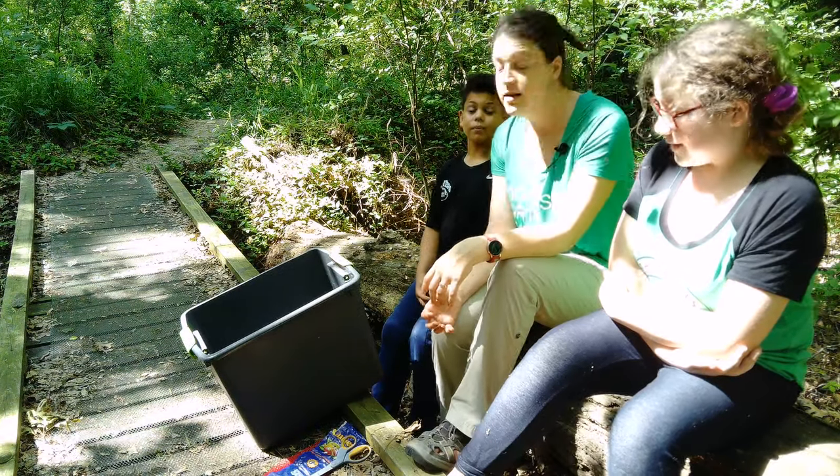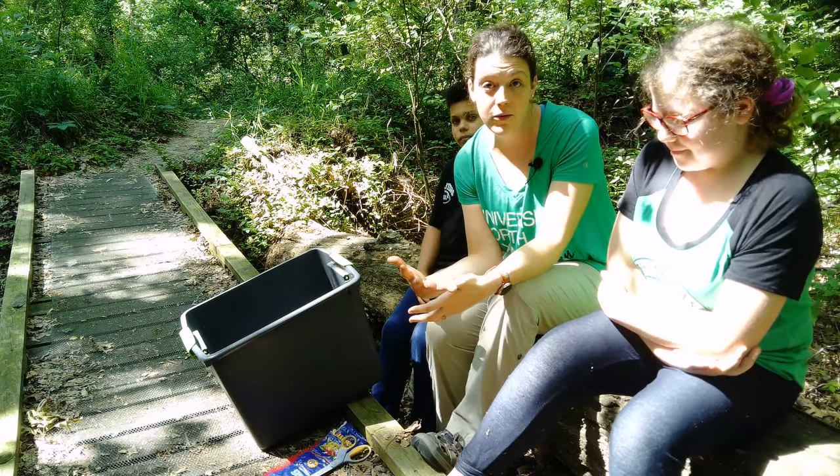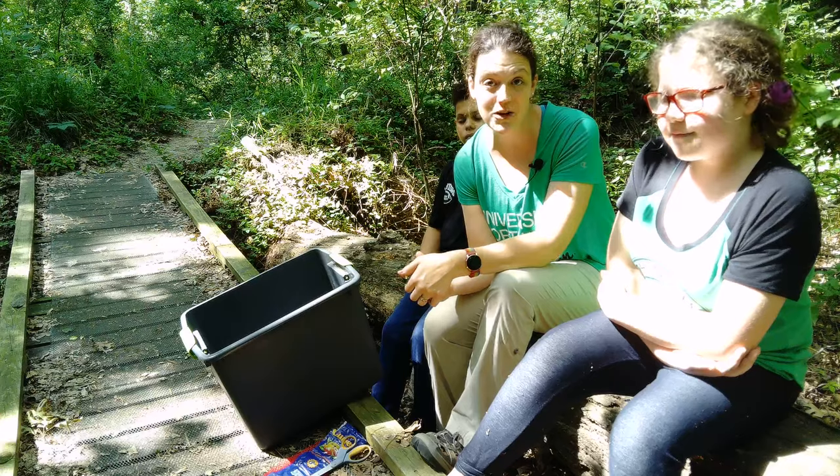I'm pretty excited — are y'all excited about this? Yes! Excellent. So we look forward to you following along in your lesson plan and seeing how this process works.